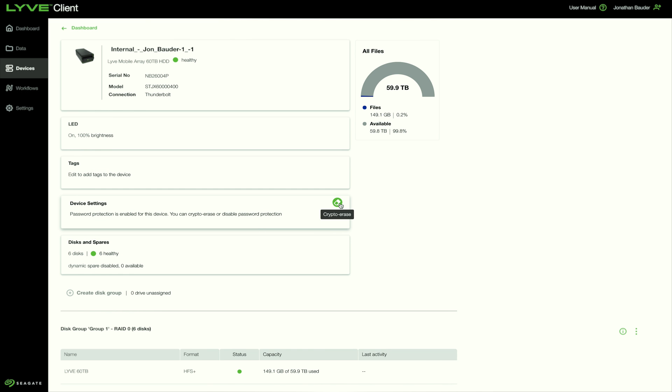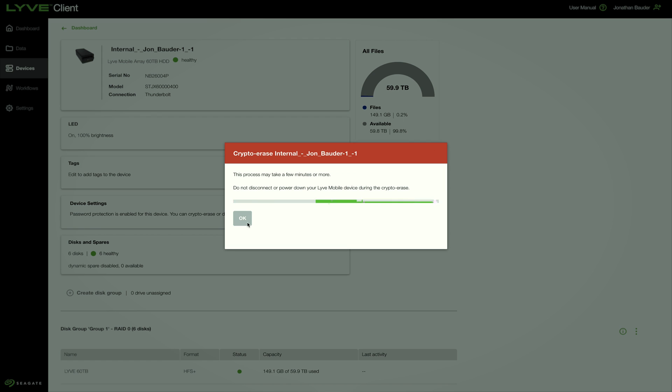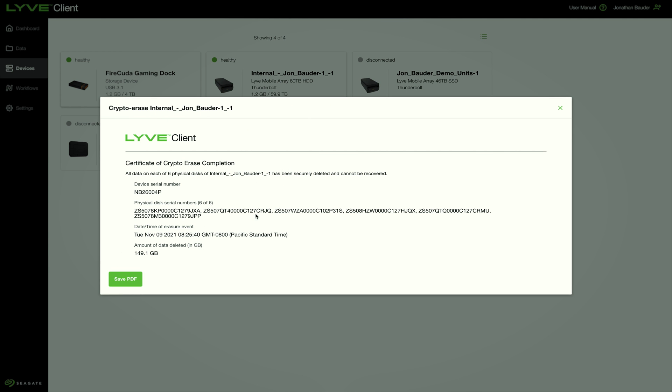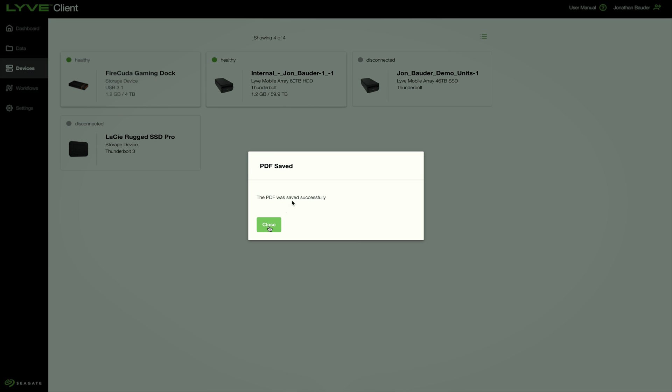Device settings is where you can find the crypto erase feature. This quickly and completely erases the mobile array for data security at the end of your project or before using the device on another project. At the end of the erase process, a certificate of crypto erase completion can be generated and saved as a PDF for proof of data destruction.